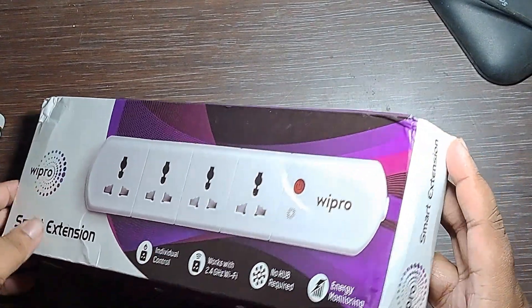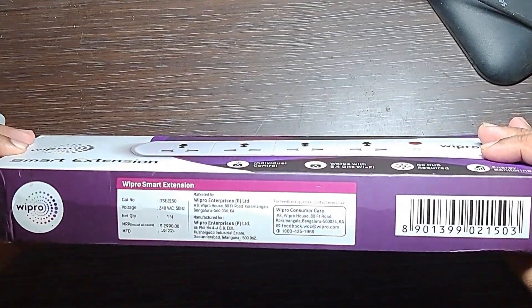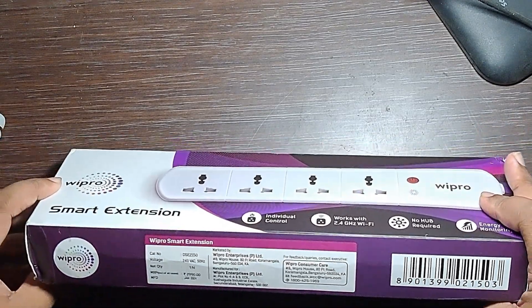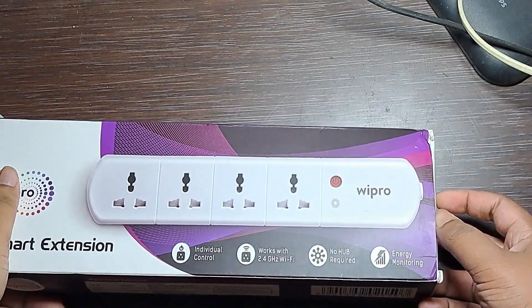On the side it says smart extension, nothing else. On another side is the manufacturing data. The MRP is 2500, but it is written as 2900. Then let's look at the product.